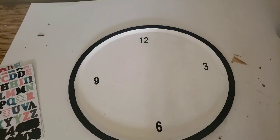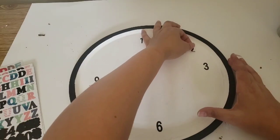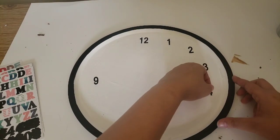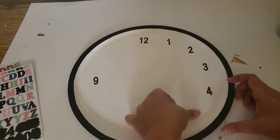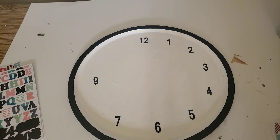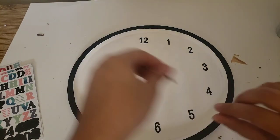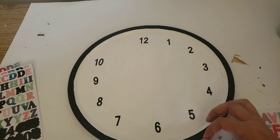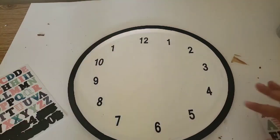Now if you want to make this a real clock, I will link it down below. Walmart actually sells a clock kit that you can use — it has the arms, the switches, and everything. You just add batteries to the back and you can make this clock actually work. But I'm using Dollar Tree products and using this just as decor, though you can always put a hole in the middle and get this working.